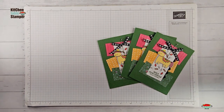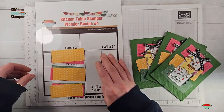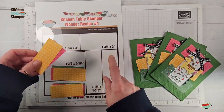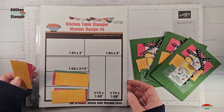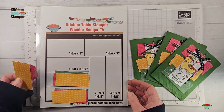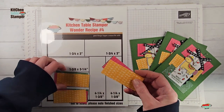In video number one we took three sheets of the Enjoy the Journey designer series paper and cut them according to the Wonder Recipe. This is a one-sheet wonder template and it's available to print from the website for free, along with project sheets for each of these designs.